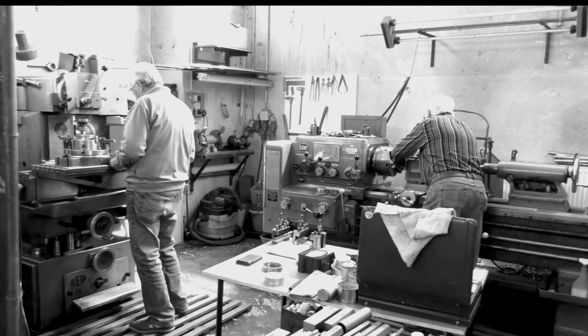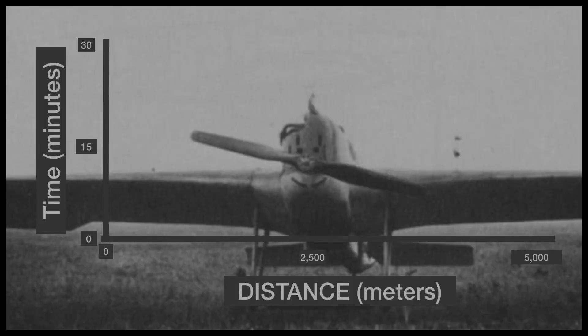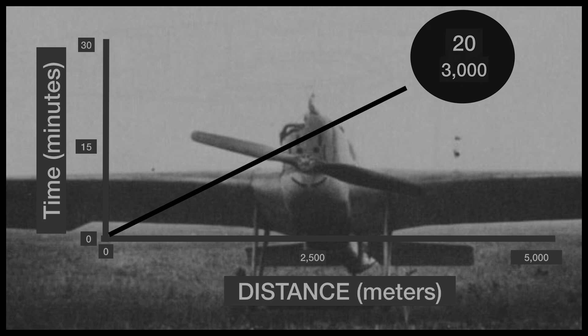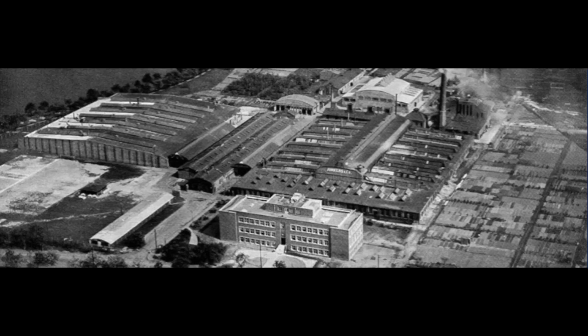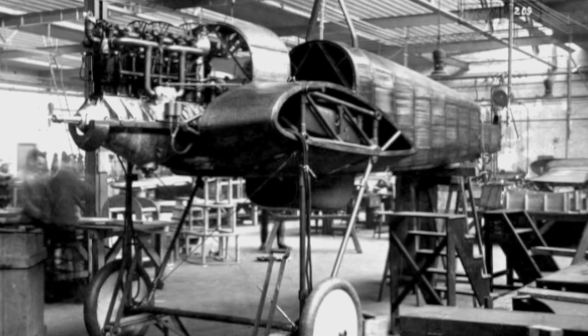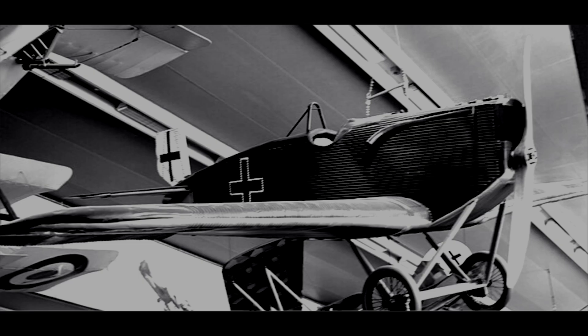The J-7 aircraft evolved with minor improvements, including the radiator repositioned in the nose. This aluminum-clad J-7 aircraft met all the government specifications. The Junkers J-7 had a top speed of 125 miles per hour. Further iterations followed — the J-7, J-8, and eventually the J-9. Over 100 of the D-I's, or J-9's, were built.